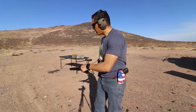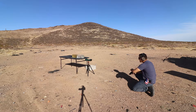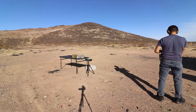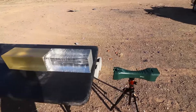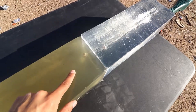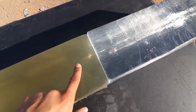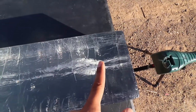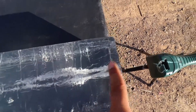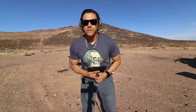Next up is the 10mm Springfield XDM10 with PMC Bronze 170 grain hollow points. The chronograph read 1086 feet per second. The 10mm made it all the way into the second block — about an inch into it. I'm glad I put a backstop block. The wound cavity started dumping energy at about the same place as the .40, but the cavity looks a little bigger and longer, and it penetrated about four inches more than the .40.